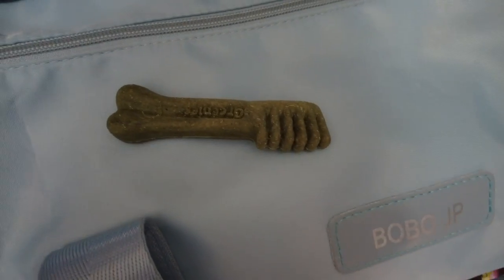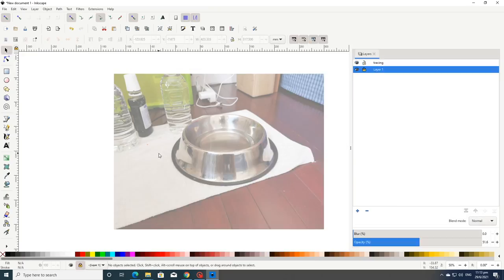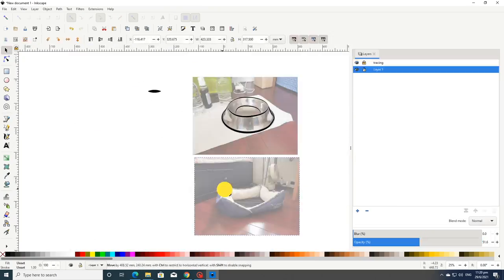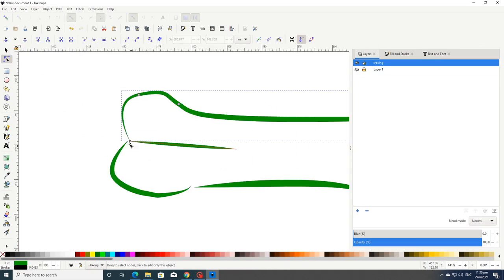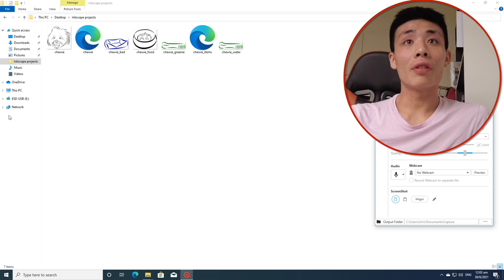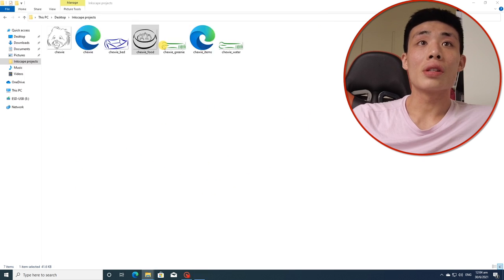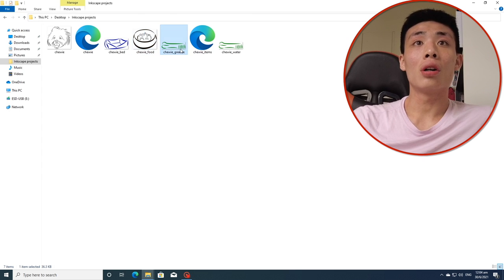The next thing she likes is her favourite snack, which is the toothbrush — this is it, her favourite toothbrush. I can see if there's anything else related to the dog. After three hours of non-stop drawing, I've finally finished. This is Chewy, this is her bed, this is her food bowl, and these are her greenies.